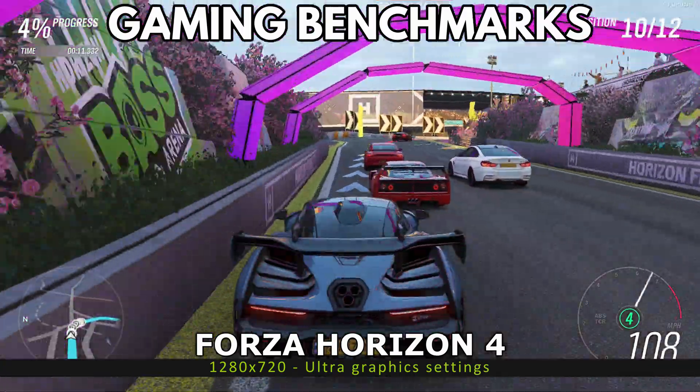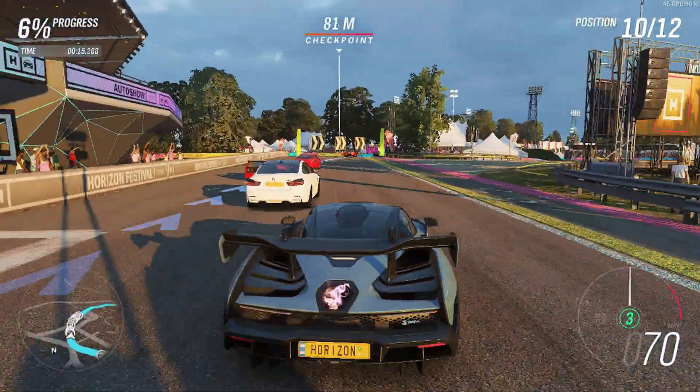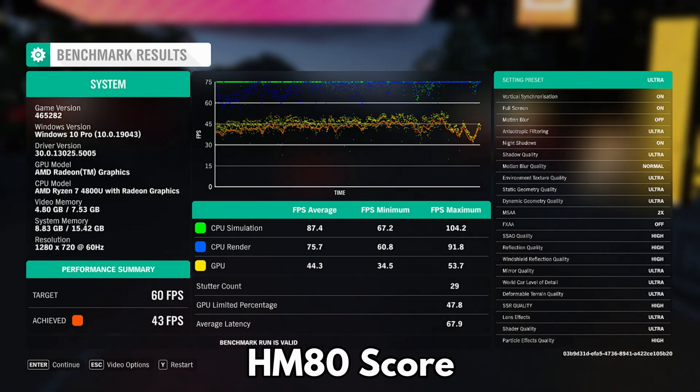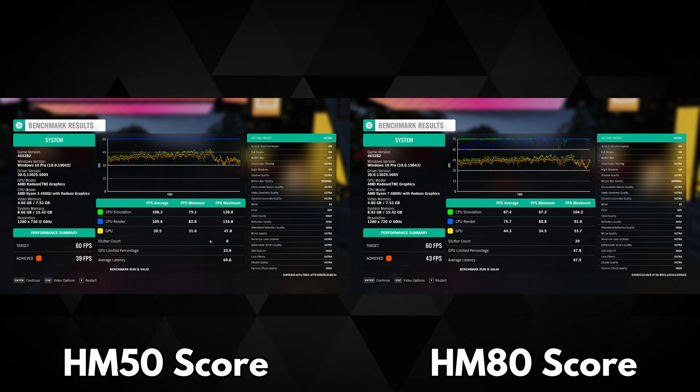We start the gaming benchmarks with Forza Horizon 4, running at 1280x720 on ultra graphics settings. The MINISforum HM50 has an average of 39 frames per second and the MINISforum HM80 has an average of 43 frames per second. This is around a 9.7% score difference.